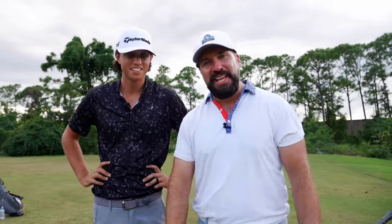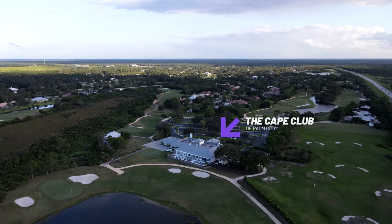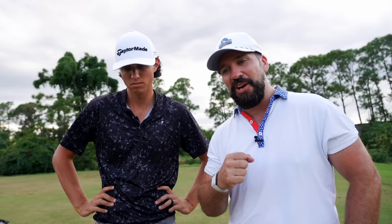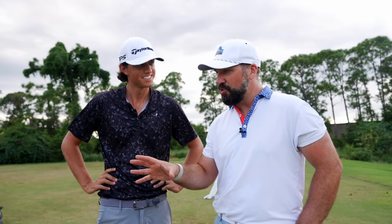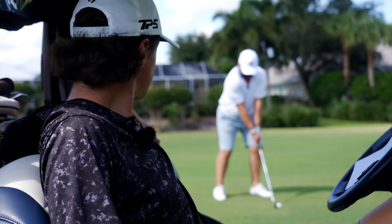Welcome to the video. I'm joined by a very special guest, Mr. Grant Horvath. We're shaking hands for the 60th time in the last few days. We've been playing out here in Florida at the Cape Club of Palm City. Over the last few days Grant has really shown what an exceptional golfer he is, and he's also got a new coaching channel called Grant Horvath Teaches.